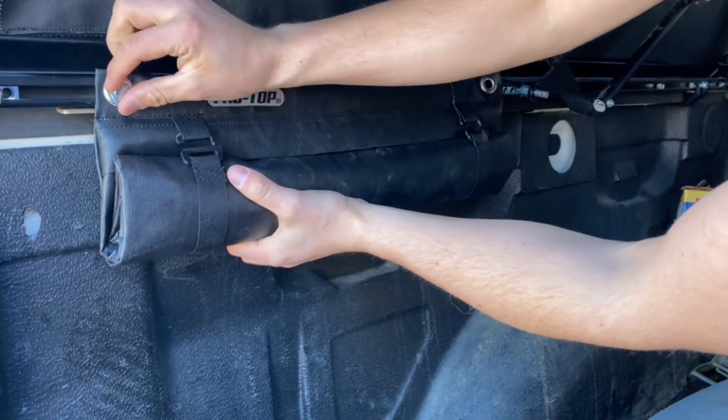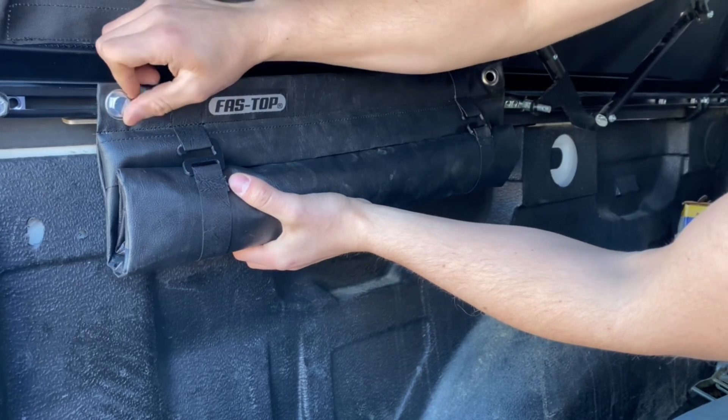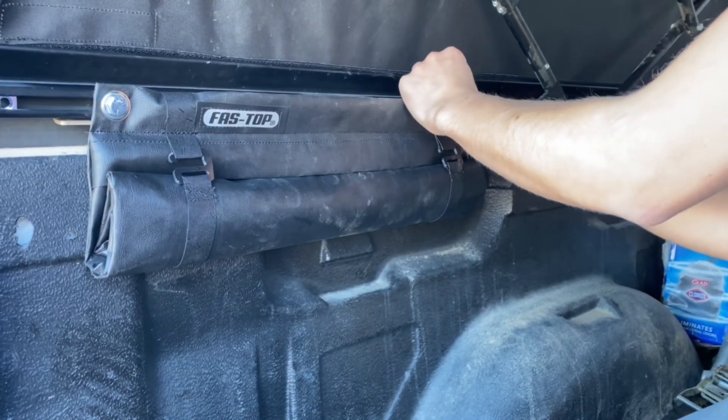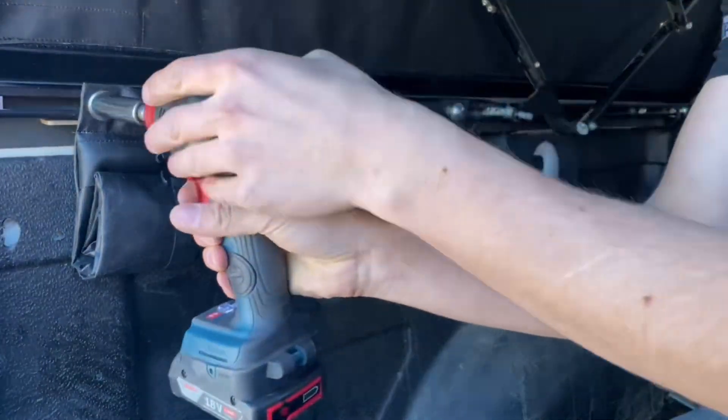Fast Top Cargo Bag. Two three-quarter inch bolts mount to the cargo track. Tighten down with a wrench or impact.